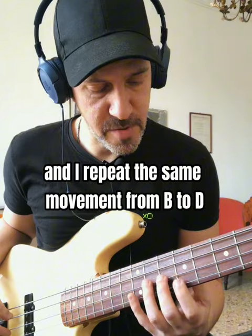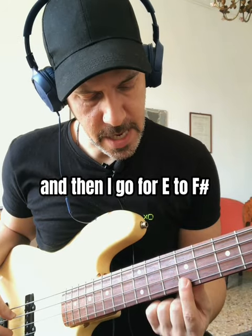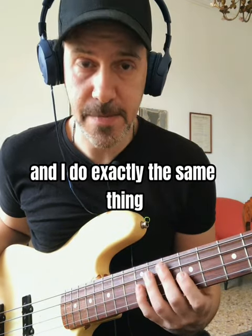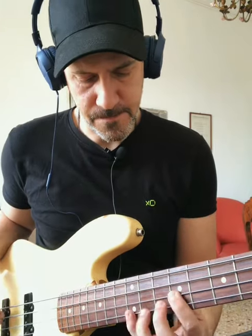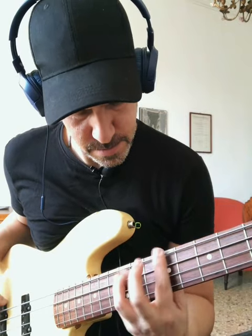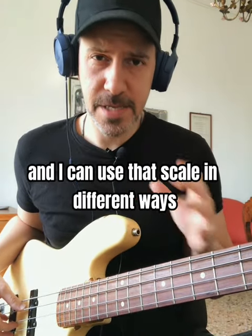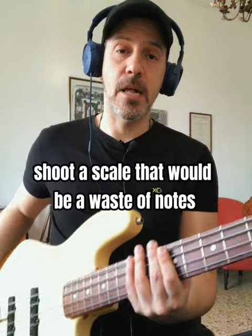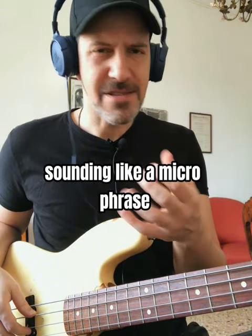Then I move up a string and I repeat the same movement from B to D, then from E to F sharp, and then I move up a string and do exactly the same thing. Practicing this kind of phrase, my hands get stronger and I can use that scale in different ways. Instead of just shooting a scale — that would be a waste of notes — I divide the scale into different parts, trying to make it sound more like a microphrase.